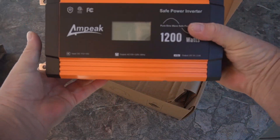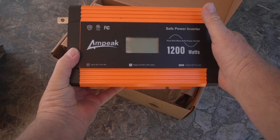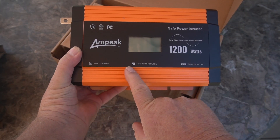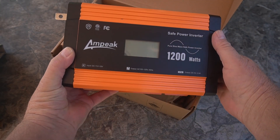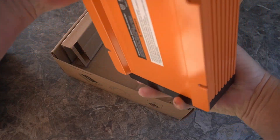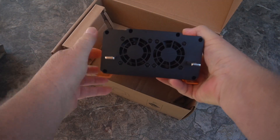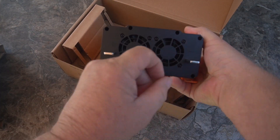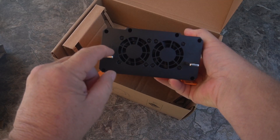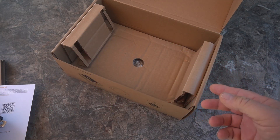On the top here it has a meter and some of the specifications. On the back there's a couple of fans. You get your positive and your negative. It does say in the book to hook positive first and then negative second. I'll show that in the book.